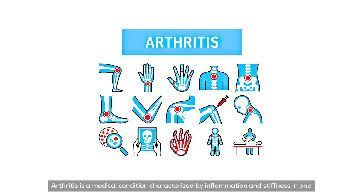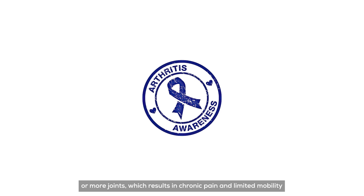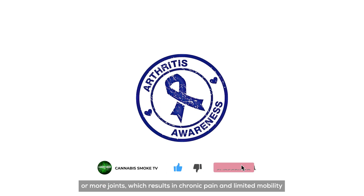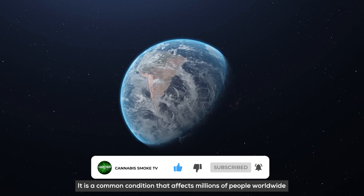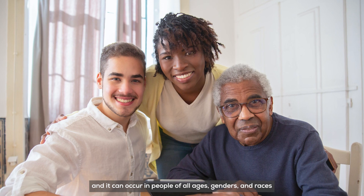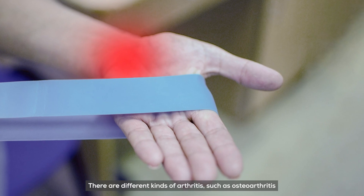Arthritis is a medical condition characterized by inflammation and stiffness in one or more joints, which results in chronic pain and limited mobility. It is a common condition that affects millions of people worldwide, and it can occur in people of all ages, genders, and races.